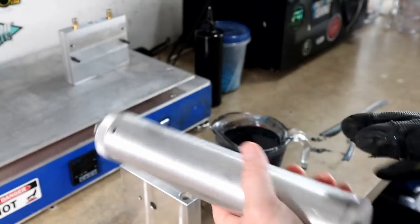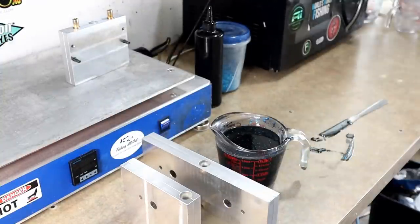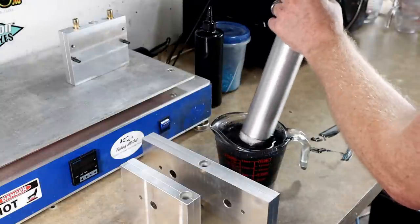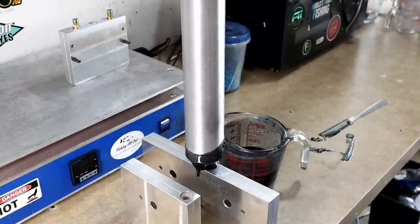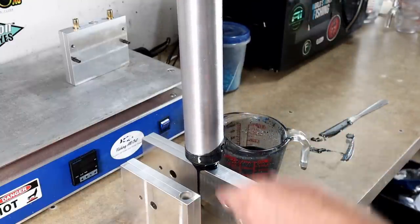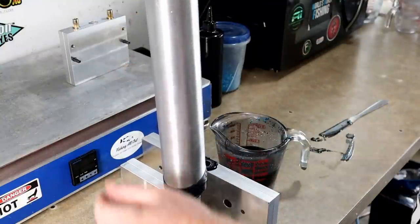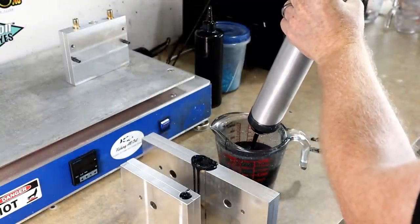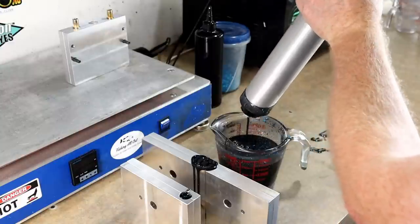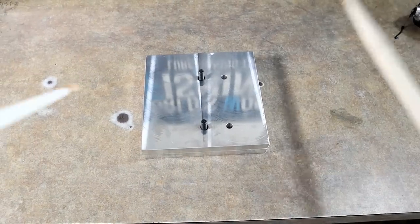I've got a 10-ounce injector and I think it's going to comfortably fill both of these even though it's high cavity count — the cavities are small. We could have done that with like a six-ounce injector, maybe even a four-ounce. We'll meet y'all back in just a second — let's go with the five-cavity first. Drumroll please.